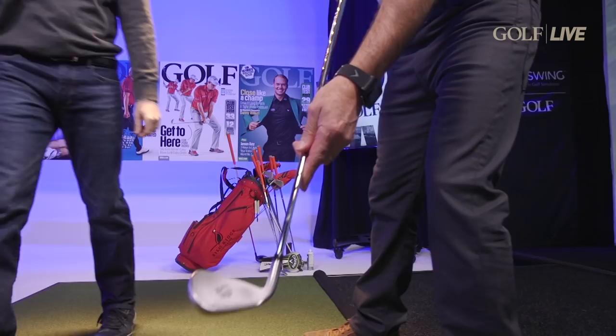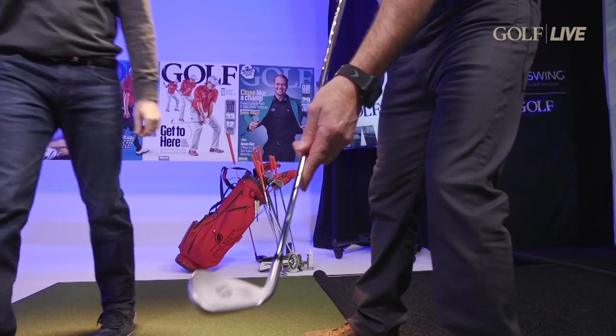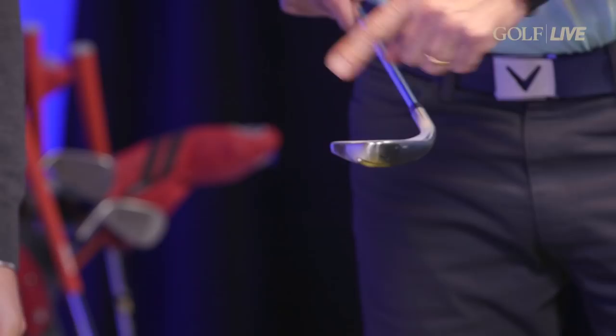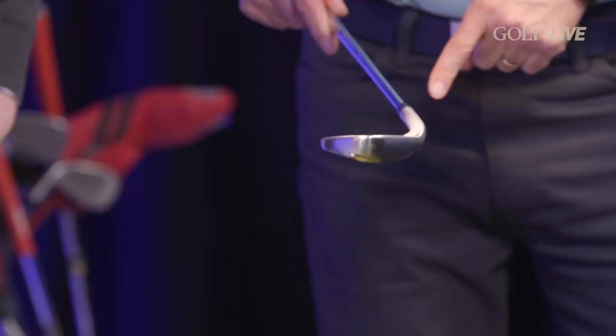But the bottom line is if you hit it like this every time you wouldn't be out practicing — you'd be shooting low scores. This foot spray will give anyone out there watching an opportunity to know where they're hitting the face of the club with the ball. If you see consistent contact out by the toe, you can adjust — you might be too far from the ball. If it's too close in on the heel, you might need to stand up a little bit and work on your posture. Your PGA Pro can help you with it, but it's always nice to have some way of knowing where that ball is hitting your clubface. Athlete's foot spray, my friend.